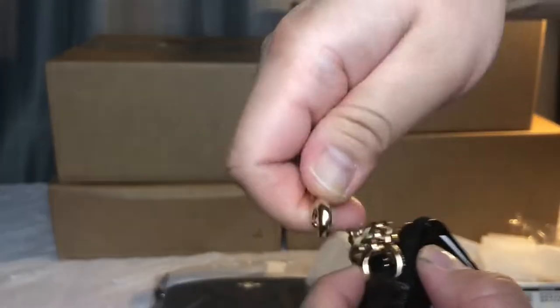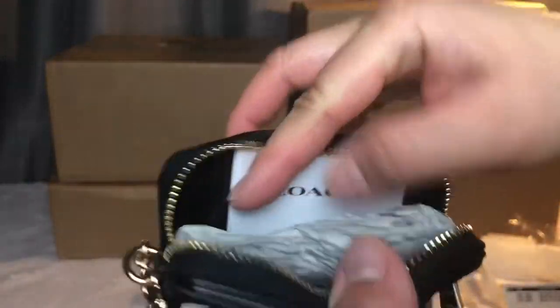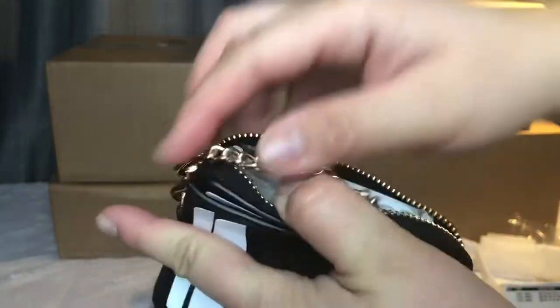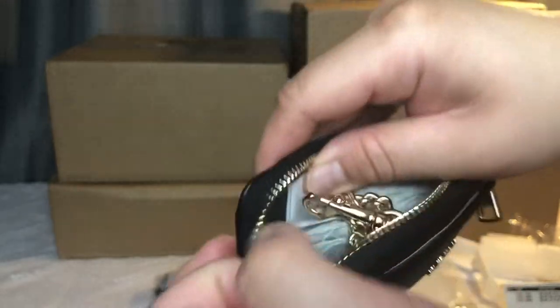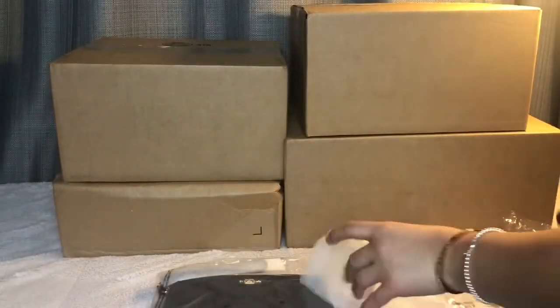It has a gold chain so you can hook it as a wristlet. You can put one, two cards, your ID, and if you have a stack of cards you can put them in here — maybe business cards, or use it as a wallet for your coin and cash. It's very cute. You can carry it, or just stuff it in your bag and zip it up like a wallet. That's the card wallet.